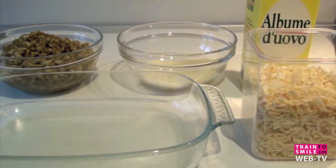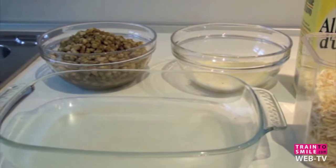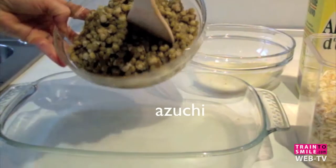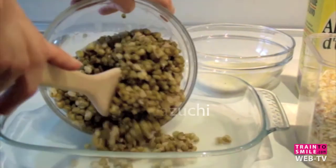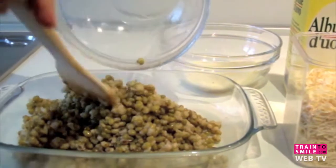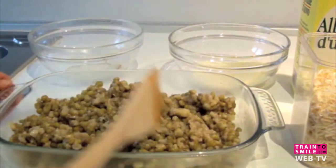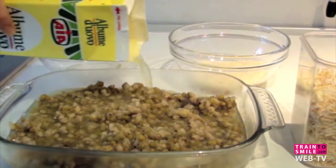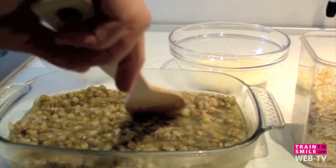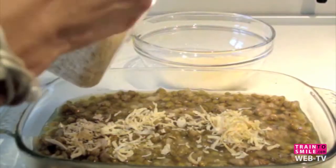We are ready to prepare the azuki soufflé. We put just 200 grams of azuki inside the Pyrex dish, right like this. Then we add 500 milliliters of egg white and 4 tablespoons of dry onion.